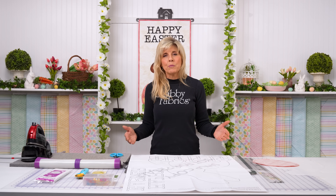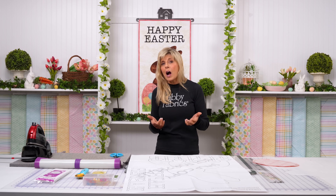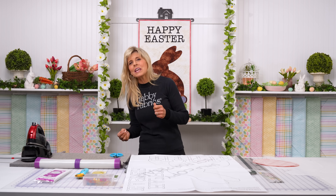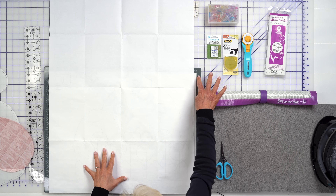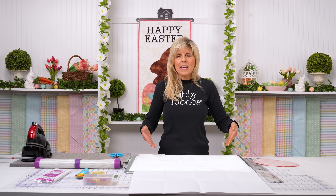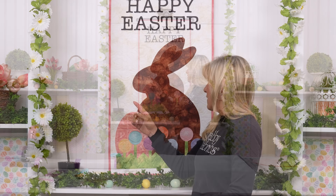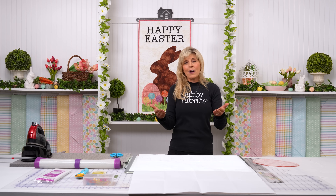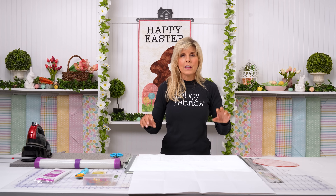We love to preassemble pieces using the light box and the applifuse mat, using the reverse side of the diagram. Your other option is to bring pieces to the background one by one — that's certainly how I did it back in the day. The layering sequence: the bunny is furthest in the background, followed by the egg, followed by the flowers and their stems, and then the grass is in the front. One tip: that stem drives way up underneath the flower unnecessarily. As long as you have a quarter to half inch tuck under, you can trim that away.